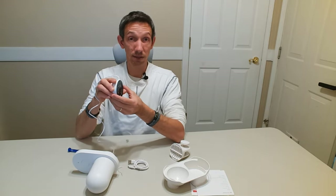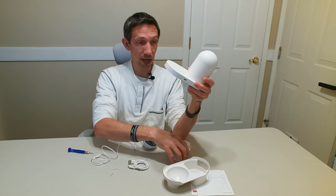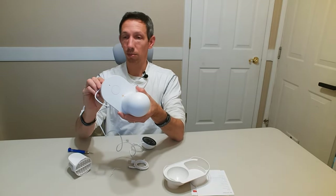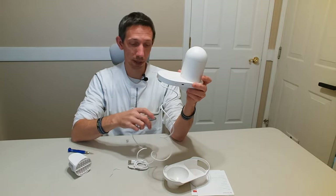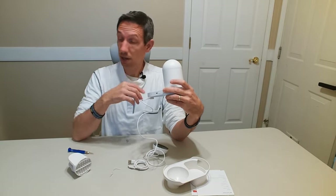Our camera attaches to the side of your fishbowl — wherever you want it to go, it has some sticky stuff on there. Once it's attached onto your fishbowl on the side, you can run your cable, hook up your camera, and set that right on the side of your bowl. That's going to give you a nice view of all your fish.